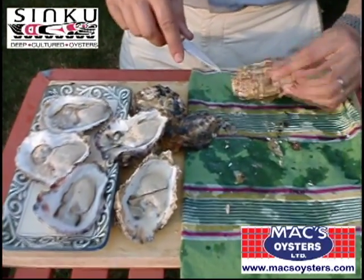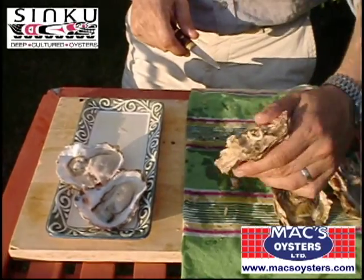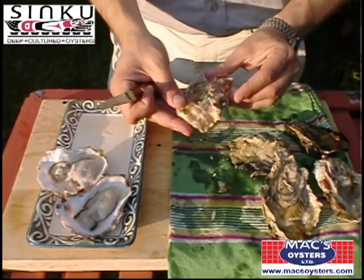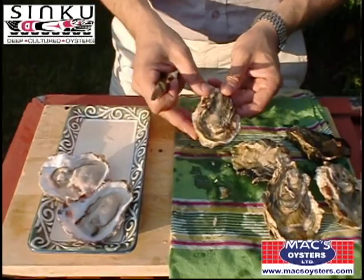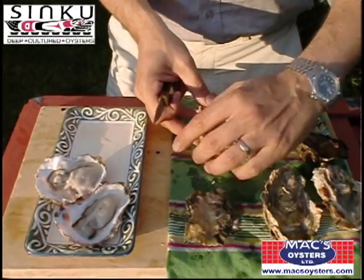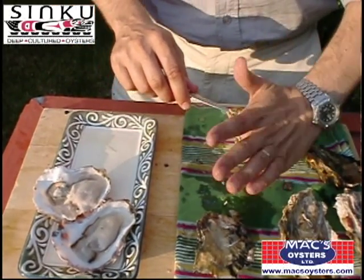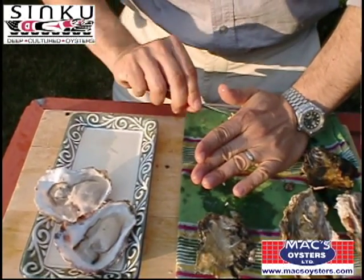One more. Cup side down. So what you have here is a tray-raised Pacific oyster from British Columbia — this is Max Oysters. What you do is you insert the knife at the back hinge. Just put it in very slightly.